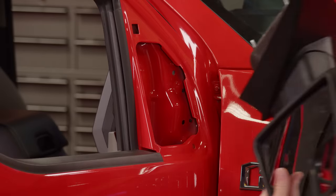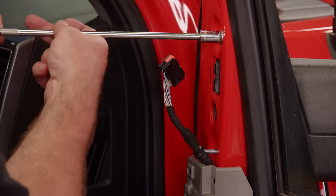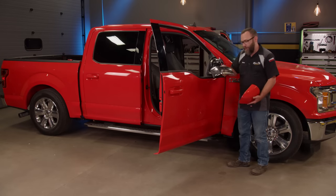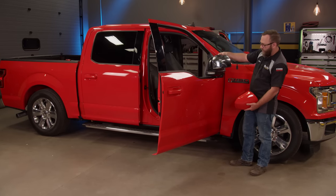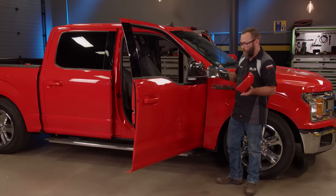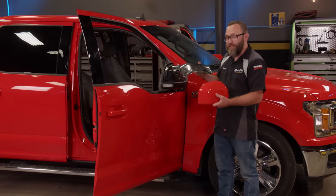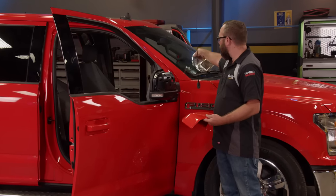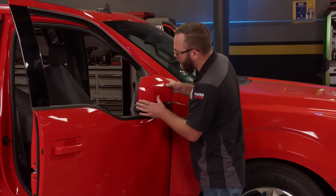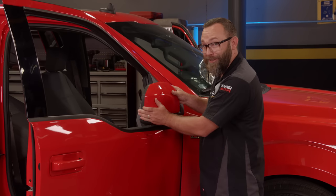Since these are OEM parts we're using, we're just putting it all back together the way it came apart. Now for the mirror — I removed it from the truck so I could get the chrome cover off a little more easily. Moving on to the mirror cap: I got the chrome piece off. Let's just say I had to use a little bit of brute force. But even though these pieces we're changing out are small, they're making subtle changes to the vehicle that will help us accomplish the look we're going for.